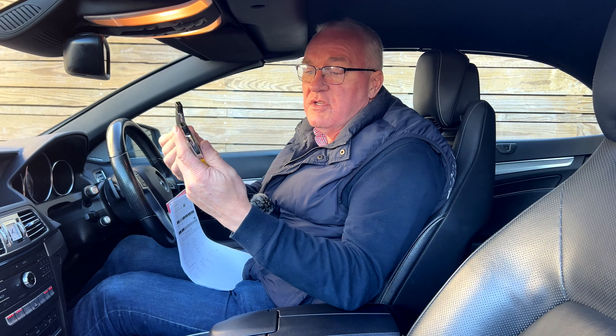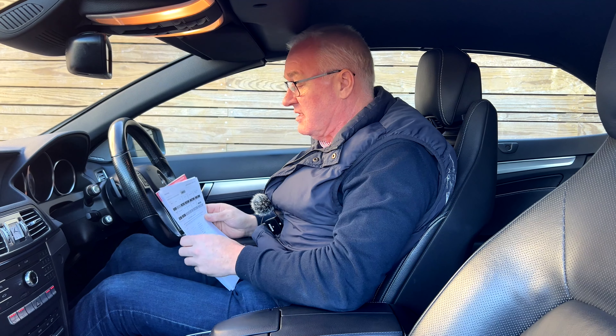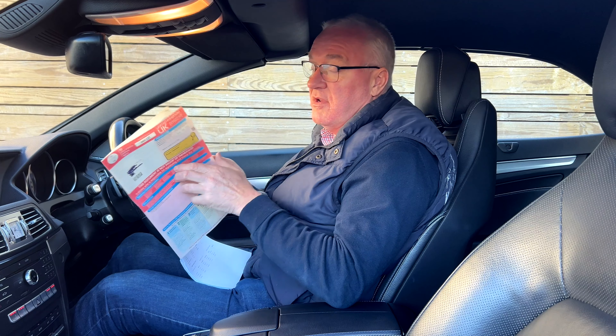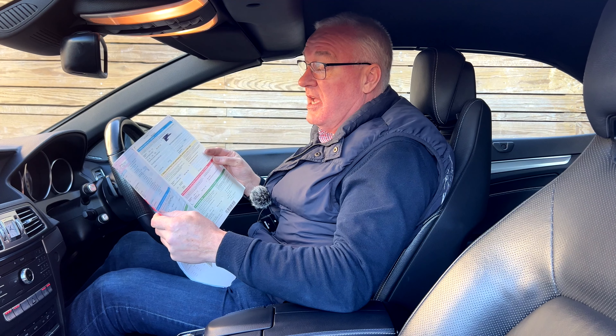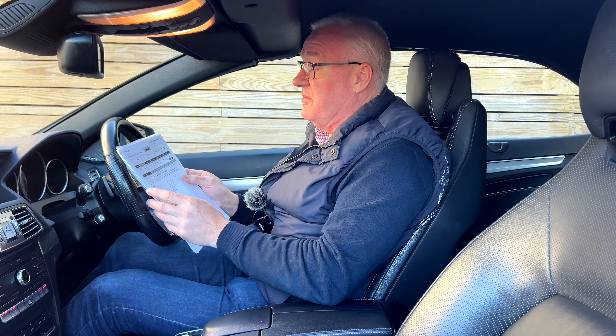I'll turn the engine off. By the way, it's keyless start as well as keyless entry. We've got two sets of keys, and this has got tyre assist plus so it's got the tyre pressure monitor system on it as well. We have the registration document showing the car has only had one former keeper from new, registered on the 28th of June 2016 as a Mercedes E220 AMG Line Edition Premium D — that's diesel, A for automatic.